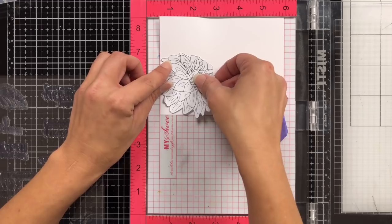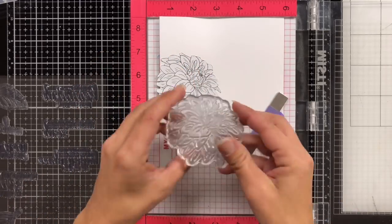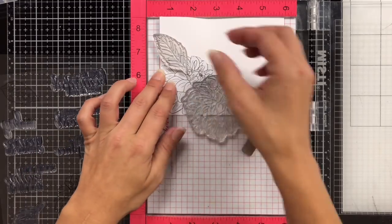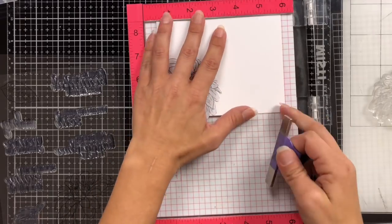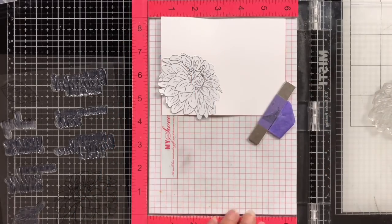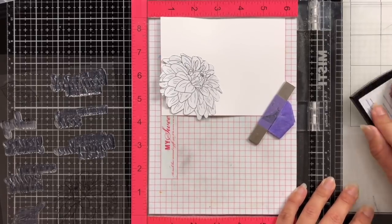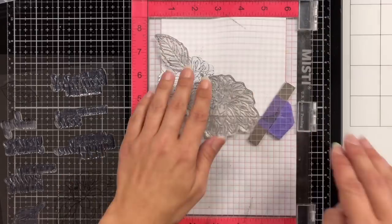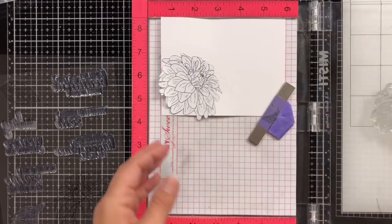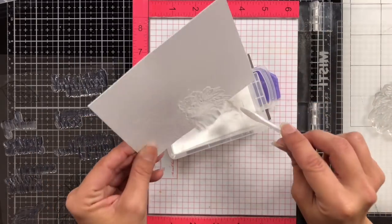Off camera, I had gone ahead and created a mask so I can lay that mask over my heat embossed image, and then I'm going to stamp another one of these floral images and add a leaf at the very top. I'll repeat those same steps — prep again with the anti-static powder tool, ink that up with VersaMark ink, stamp that down, and then heat emboss this as well with the white embossing powder. Be sure to remove that mask before you do any heat embossing.